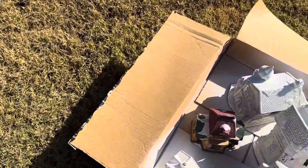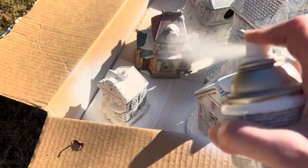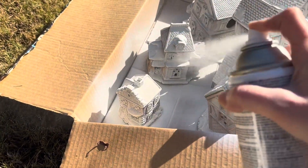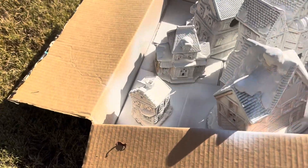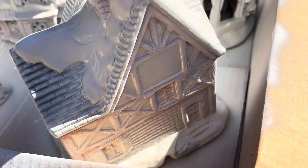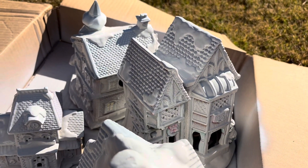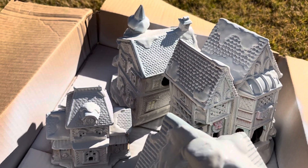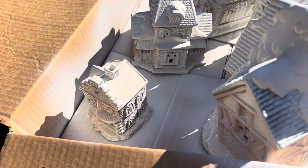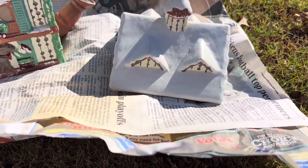Thank you so much, Michelle and Cheryl. I so appreciate you guys doing this collab with me. Now, on to my video today — I will be showing you the little villages that I picked up from the thrift store. I decided to paint these kind of like a gingerbread house at first, but then I quickly decided that was definitely not the route I wanted to take. So I went ahead and re-spray painted them.